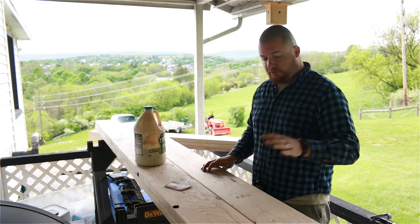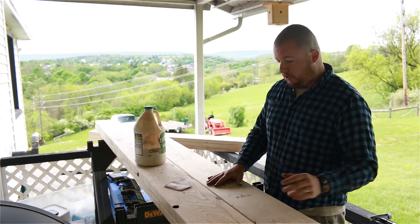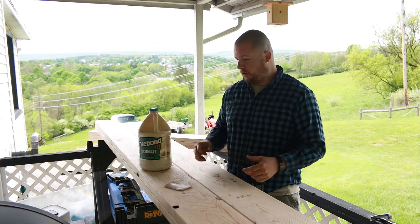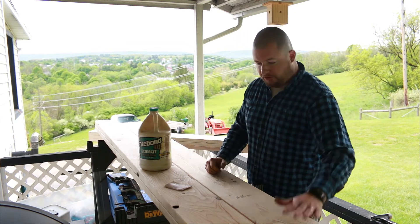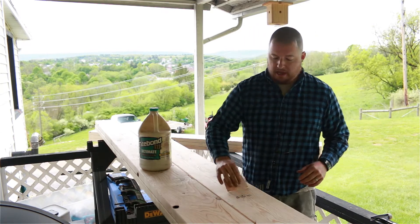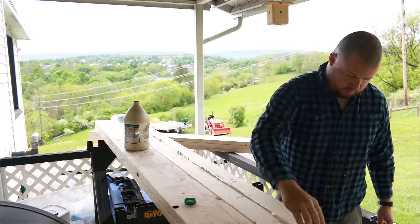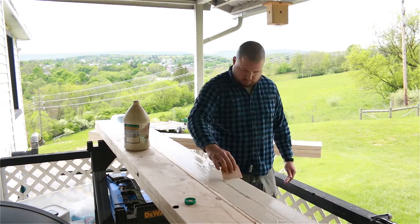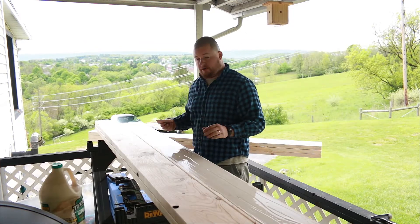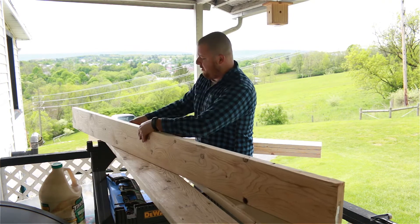The next thing we're going to do is glue our two pieces together. I have Titebond 3 — you can use construction adhesive, whatever you want, but this stuff's really good. We're just going to lay this down, spread it out with a spreader, and get a nice thin coat over the entire board. Once we've got a good coat of glue on, we take our next board and set it right on top.